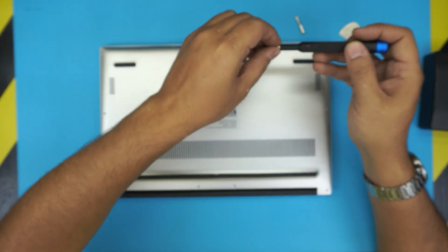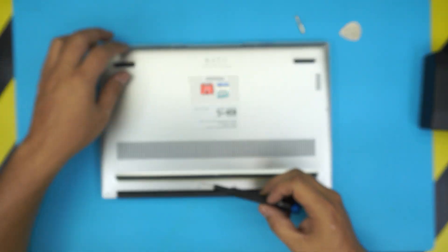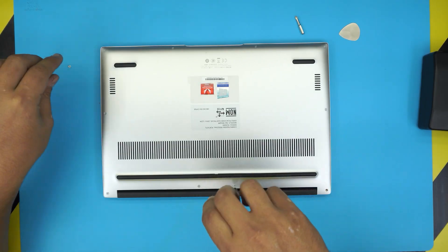Let's grab the Torx number five and go ahead and remove all the screws on the bottom cover. They're all the same size and height, so don't worry about mismatching them.